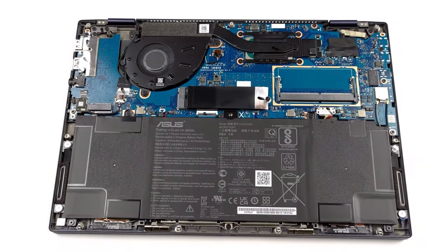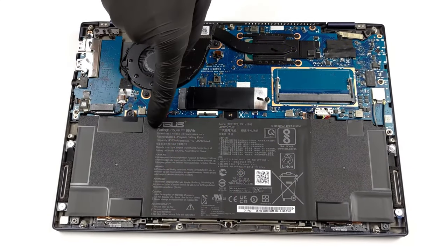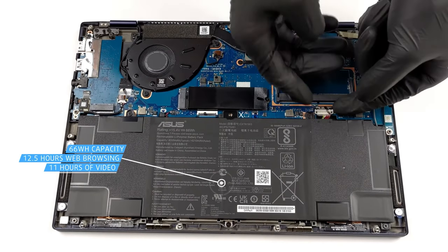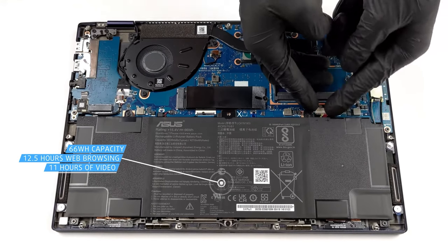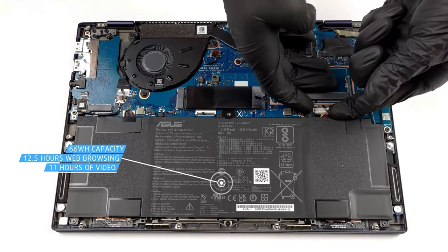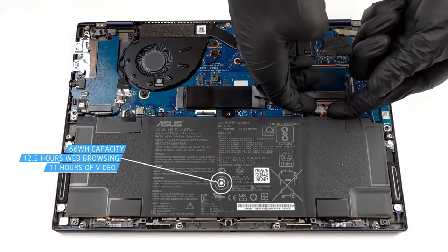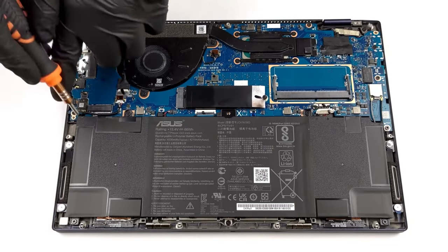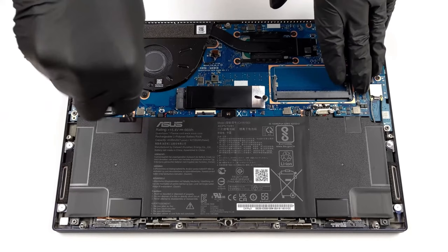There are two battery variants with a capacity of 33Wh or 66Wh. The OLED variant always comes with a 66Wh unit which lasts for 12 hours and 27 minutes of web browsing, or 10 hours and 50 minutes of video playback. These are pretty good results and should get you through a whole day of work without needing a charger.